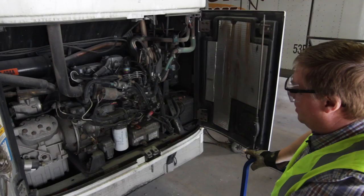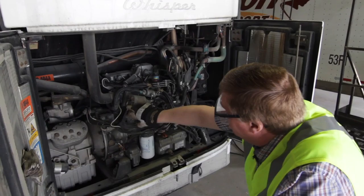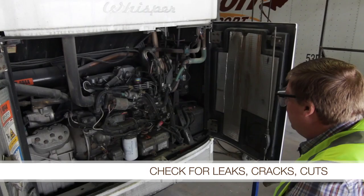The other things you want to check here are all the wires. Make sure there's no loose wires that are frayed or coming off anywhere. Check the connections to the battery and to the various electrical parts on the reefer for corrosion or loose wires. Then you're going to want to move on and check all the hoses — you're looking for leaks, cracks, cuts, any sort of thing that might cause a problem.